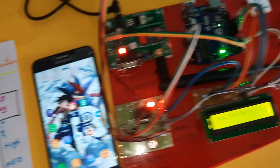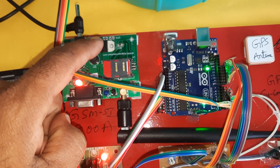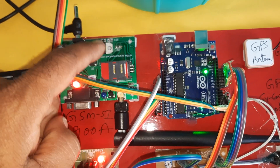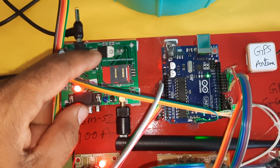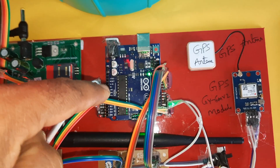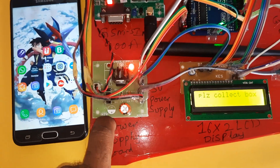The 16x2 LCD display uses RS, enable, D4, D5, D6, D7, pins 8–13, trigger and echo. The GSM module supports Idea, Airtel, Vodafone, BSNL 2G, 3G, and 4G SIM cards with SMS balance, main balance, and internet balance. The full system comprises Arduino Uno R3, GPS module, 16x2 LCD display, and power supply board.